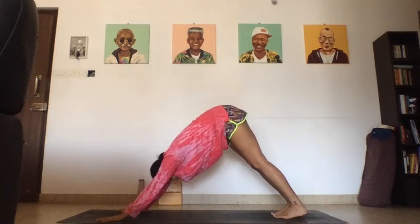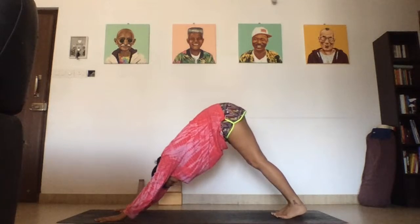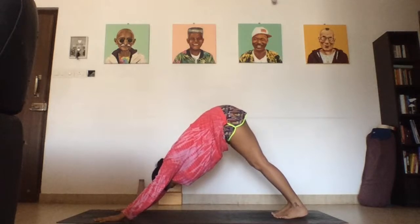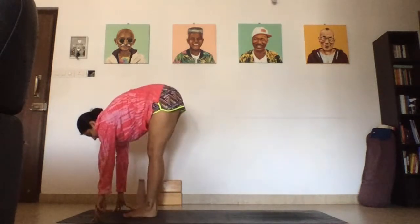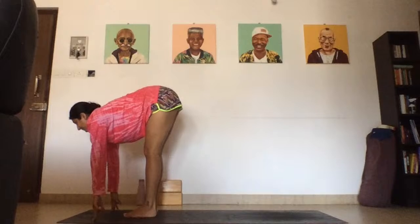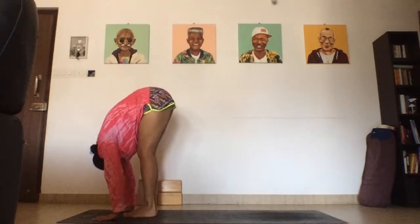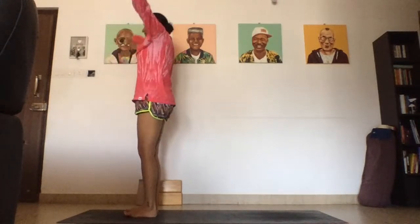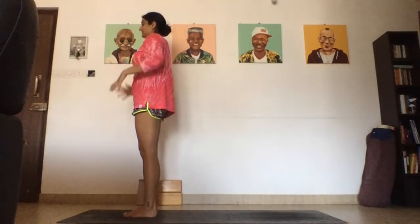Hold here. Use your ujjayi breathing in downward dog as a moment to reset, re-center — back into your body, back into your breath, looking forward. You can step, float, or pop the feet to the front of the mat. Inhale as you lift up and lengthen the spine. Exhale, allow your head crown to melt. Inhale, arms up, look up, gaze in between the thumbs. Exhale, hands to the heart, to the side.